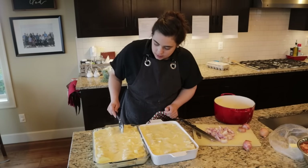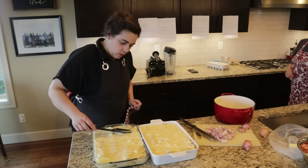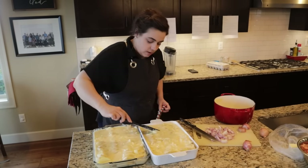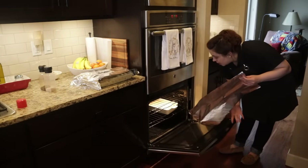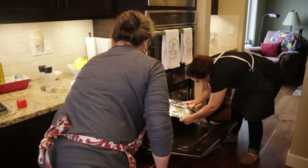My mom is checking the oven — it's at 400°F, not 350°F. We'll go ahead and put the potatoes in anyway. The recipe says to take a piece of foil, spray one side of it, and cover the dish so the top doesn't get too brown before the potatoes are cooked all the way through.